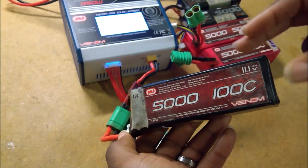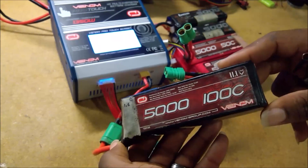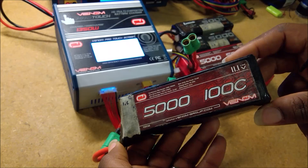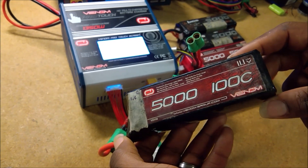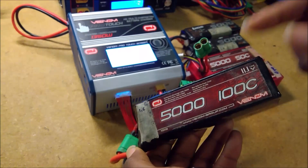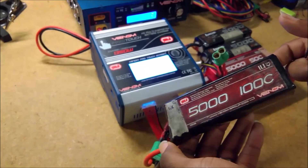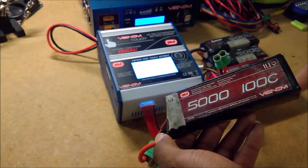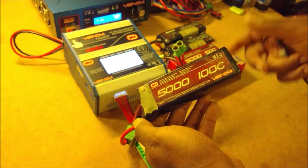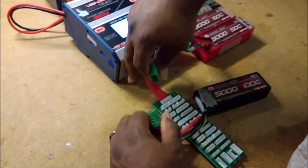Your battery's not dishing out the same level of performance as the guy next to you with a brand new pack. If you're a serious racer looking for the edge, just because you bought the top-of-the-line battery three or four years ago doesn't mean it's still the best battery on the field. And that's combined with the fact that every year, as new battery chemistries come out, stock batteries just keep getting better and better.